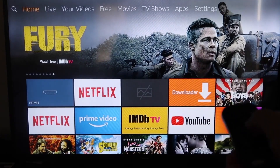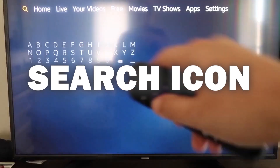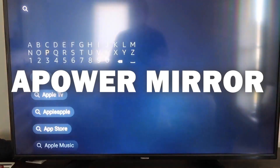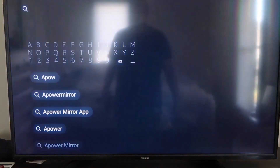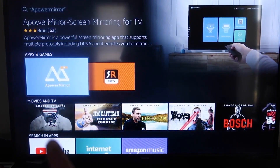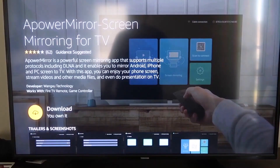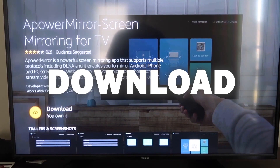The first thing we're going to want to do is go over to your magnifying glass and type in APOWER MIRROR. It comes up right here — that's the icon. Go ahead and click on that, and it'll take you to the download screen. Then click OK on your remote control to download it.